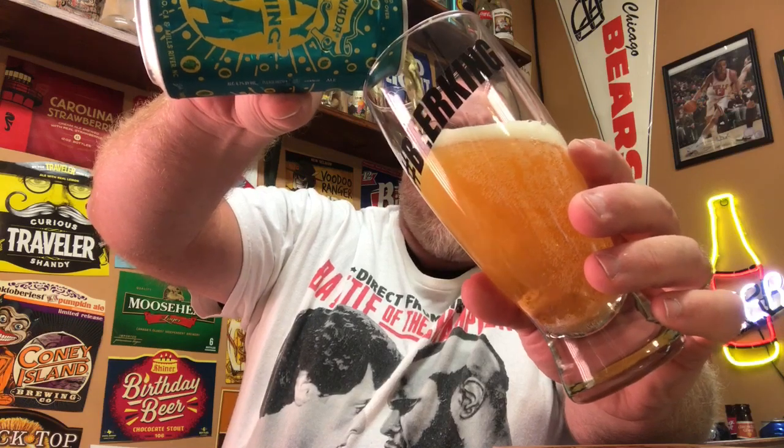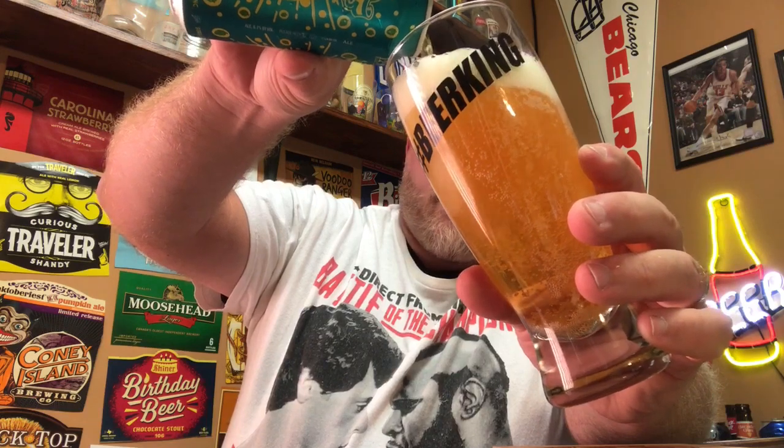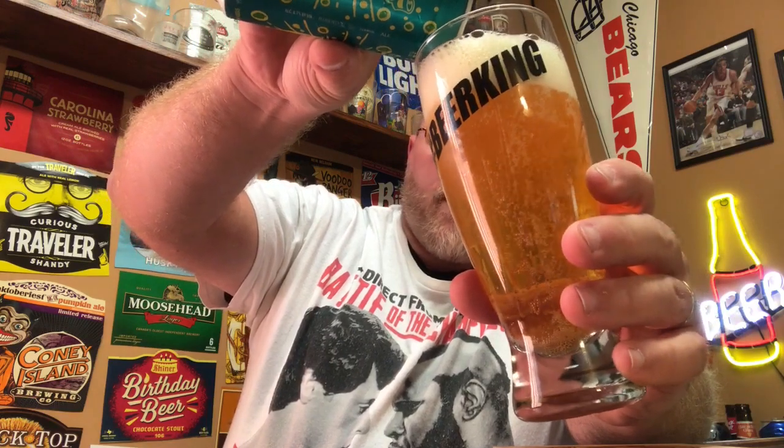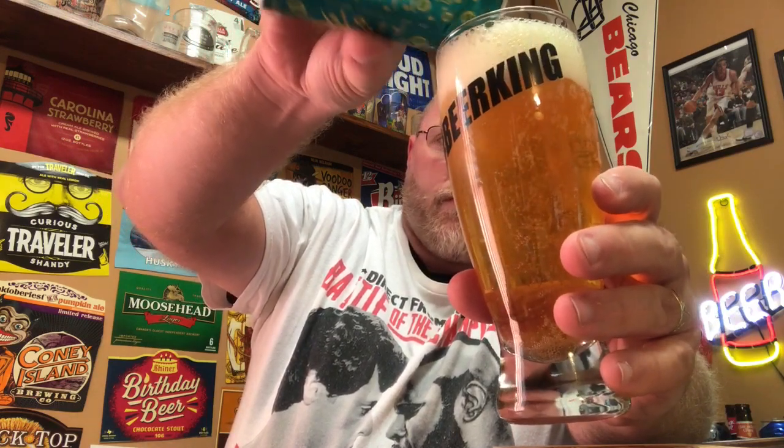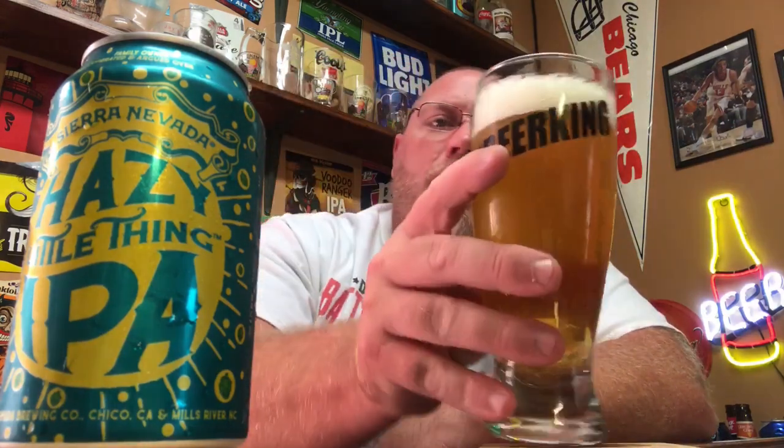Looks a little on the lighter side color-wise. We've got some carbonation bubbles in there — there's a bunch of carbonation bubbles popping. A white head on top, looking at probably a finger and a half of head there. Not a lot of lacing as of yet, and there's still a little bit more to dump in.